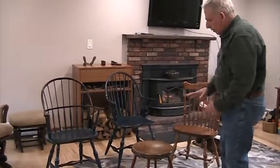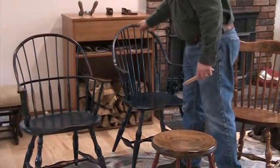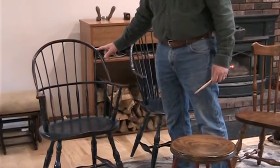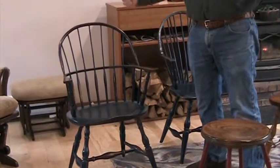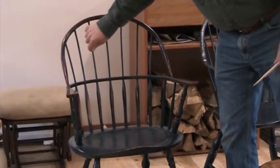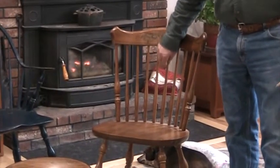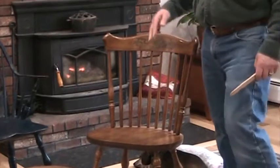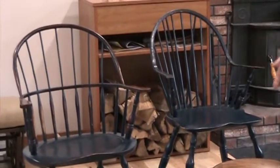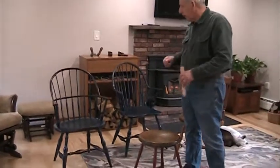We don't have them on the stool, but we have them on the chair — we call this the bow and the arm rail. They've got to be bent; these started out as a straight piece of wood, were shaped as a straight piece, put in a steamer, and bent around. The spindles fall into the same category — they're not bent, but they're very thin and flexible. If you look at the machine-made chairs, the spindles are thicker because they can't get them as thin when done by machine, since they're not following the grain.